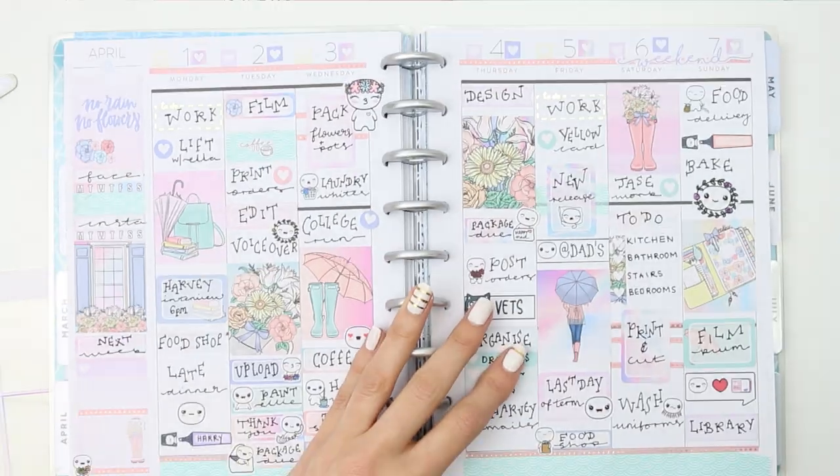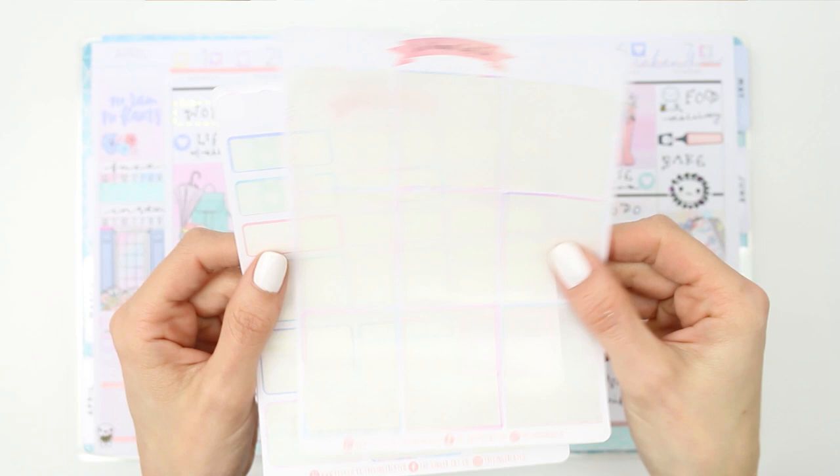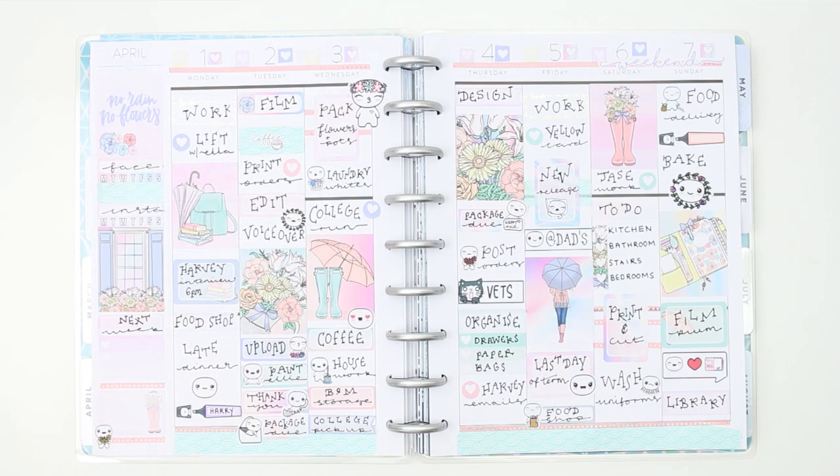And that's it for this week's spread! I haven't got many stickers left over, which is really nice. I've used the Ginger Cat Co stickers before and I really love her shop, so definitely go and check her out — I'll leave the link in the description box. If you enjoyed this week's plan with me, give me a thumbs up. If you're new to my channel, please don't forget to subscribe. I hope you're having a lovely week so far — speak to you all next time, bye!